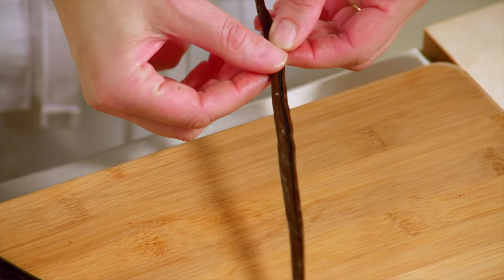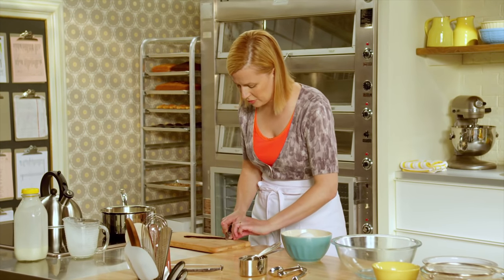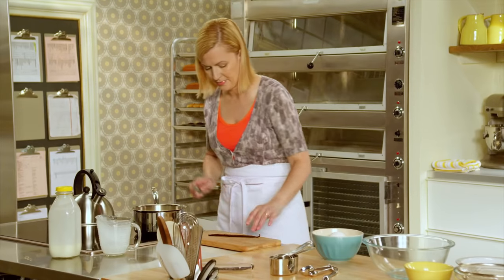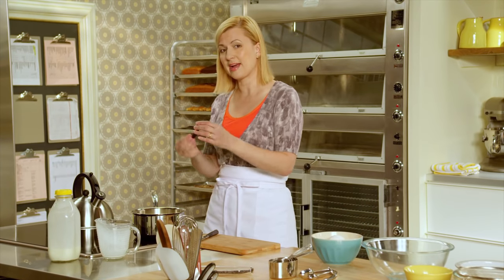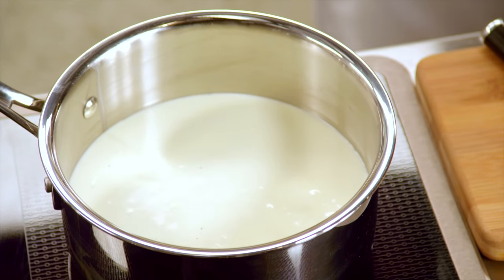That exposes all the seeds inside. Then using the back of your paring knife, just pull all the seeds out — don't press too hard, they will travel with the knife. Now there's as much flavor in the bean itself as the seeds, so to add that extra hit of flavor, I drop the bean itself in and I'll pull that out before the crème brûlée goes into the dishes.